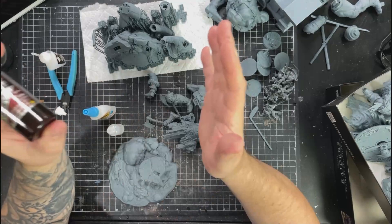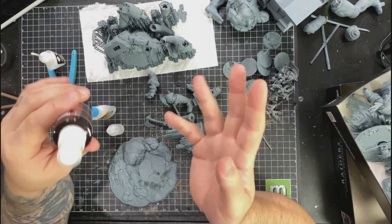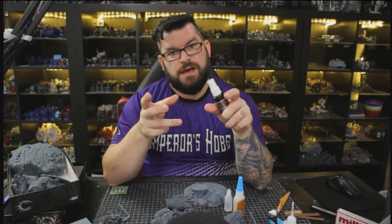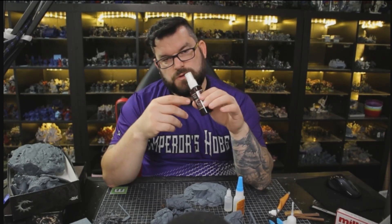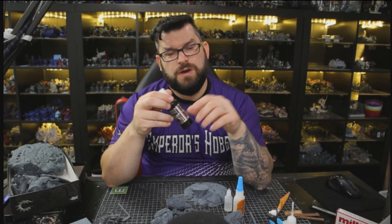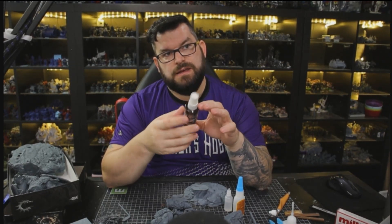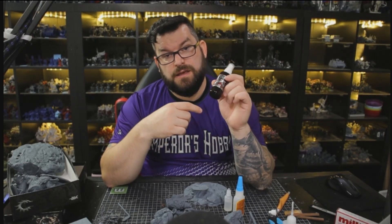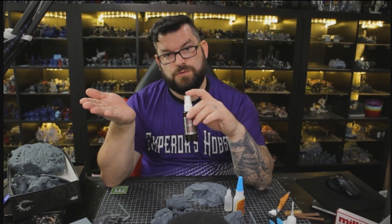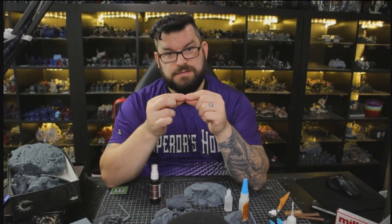Let's go ahead and get this guy glued. One of my favorite things - I wish I'd discovered it years ago. We started using it about a year to a year and a half ago when I did the towel diorama. If you haven't seen that video, there's a link. During that project I had a ton of pieces to assemble, and I found accelerant. Accelerant is awesome. You spray it on one side of what you want to glue, put the glue on the other side, put them together, and it's an instant bond.